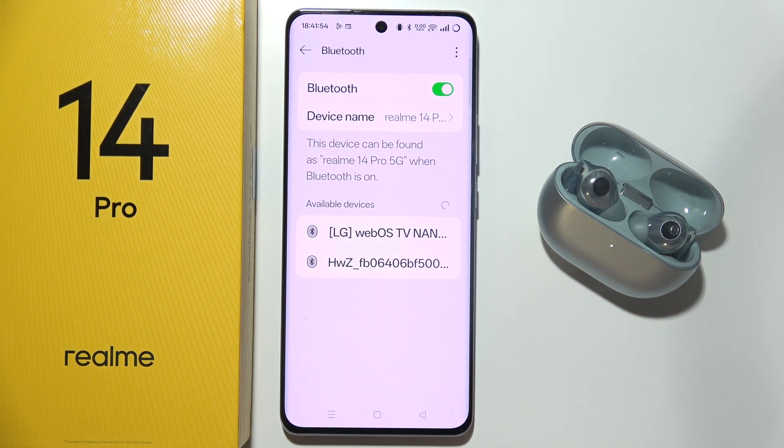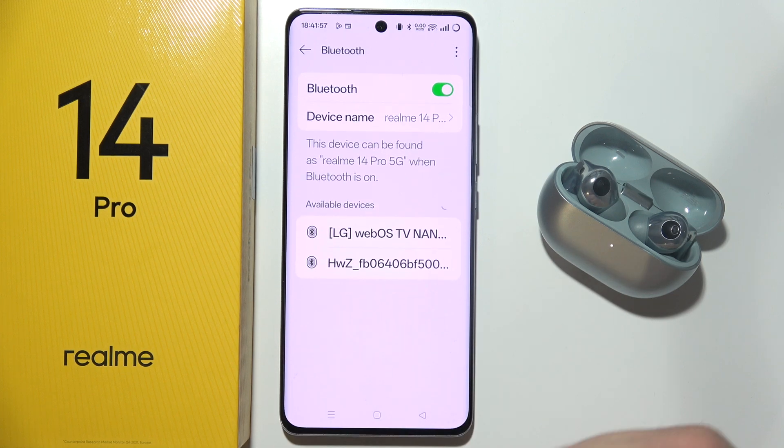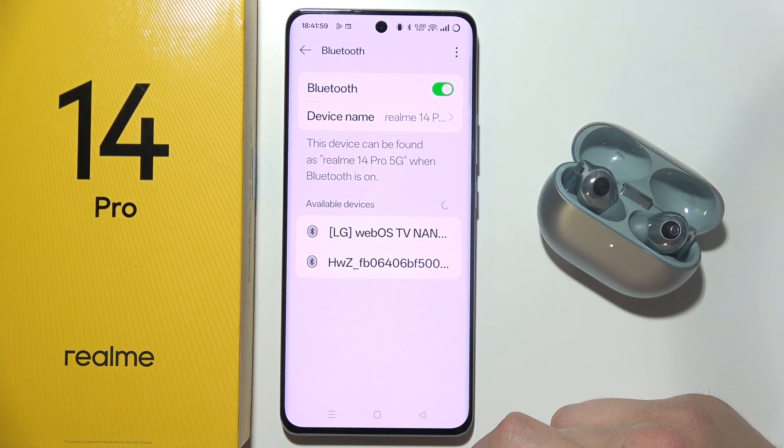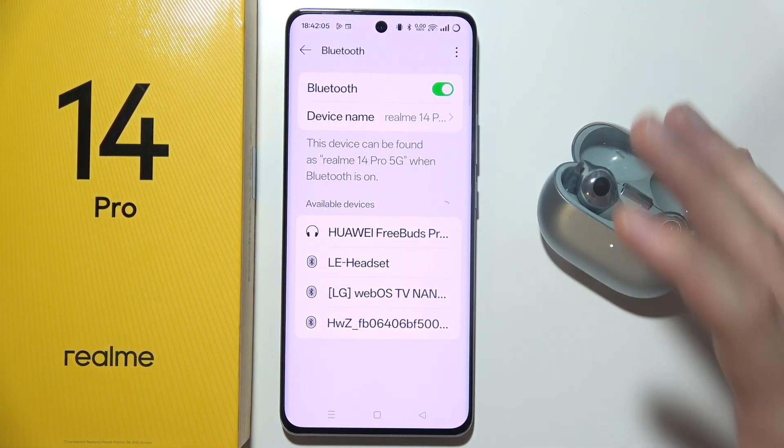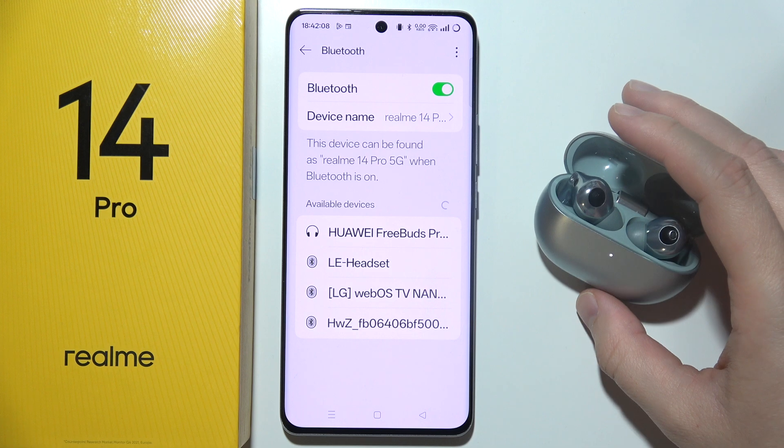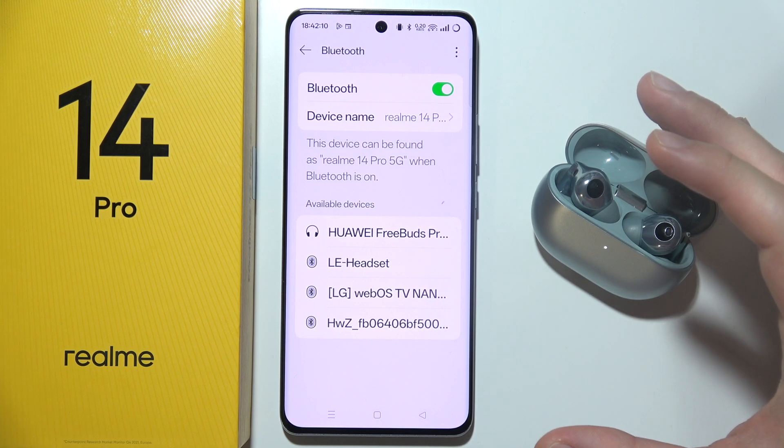Let's say that you are finally connected, but some of you have the issue when the device is disconnecting. So be sure that you move closer to your device, ensure you are within the recommended range and avoid interference.